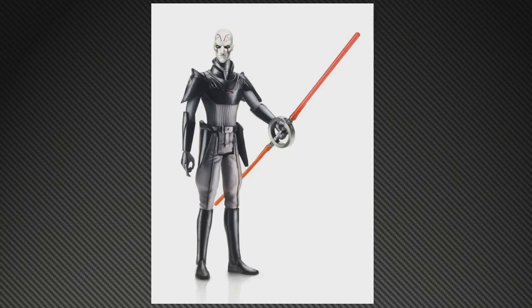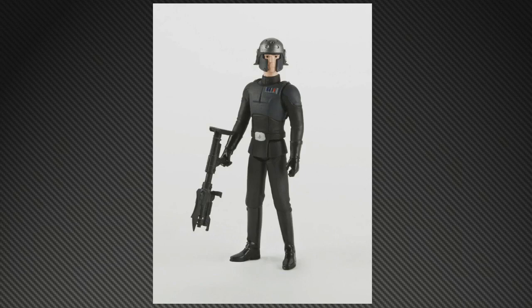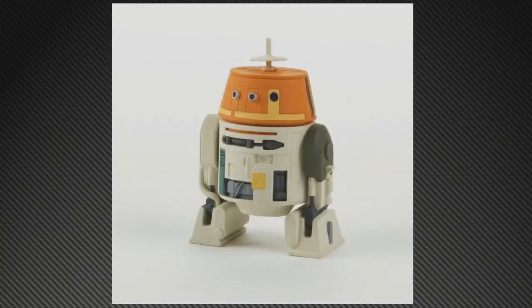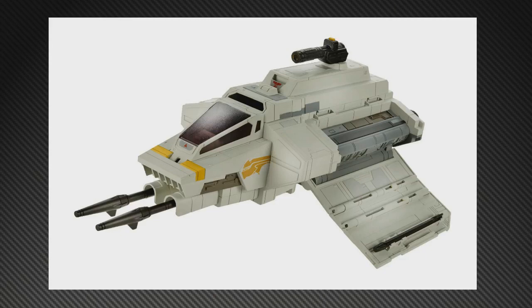There's also a character named Kalis — not quite sure what his story is, but he looks Imperial of some sort, looks cool. The animated-style Stormtrooper — I'm not entirely crazy about that face mask, but I'm sure it'll look better in the cartoon. And of course Chopper, sort of the first reveal from Rebels — our astromech who will be joining the heroes in this adventure.